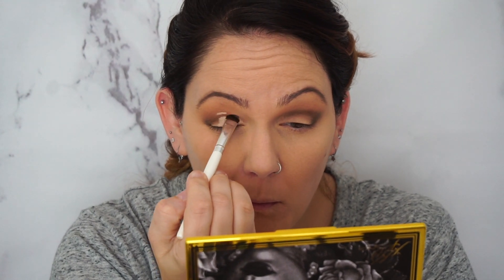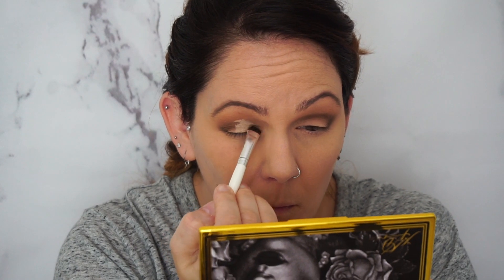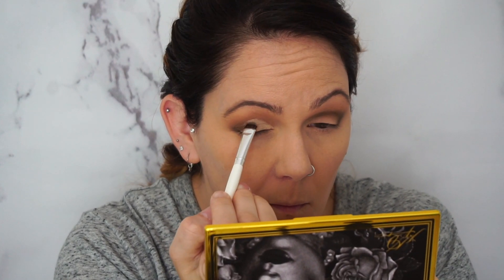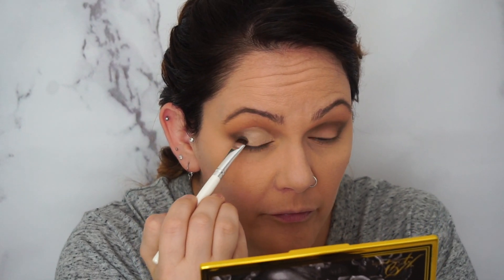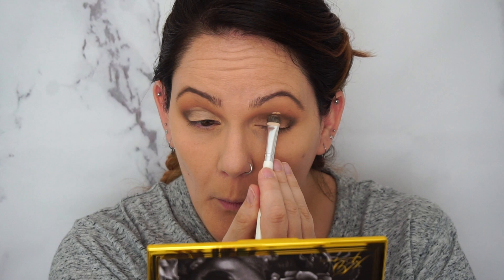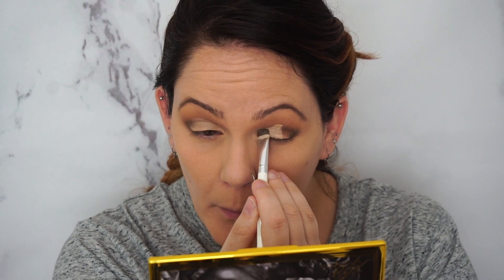If you want to see how I got this look then just keep watching. I've already done my face — I primed it, did my foundation, put concealer on, set that, and did my brows. So let's zoom in and start on the eyes. I'm going to use the Kat Von D 10th Anniversary palette — super pretty.